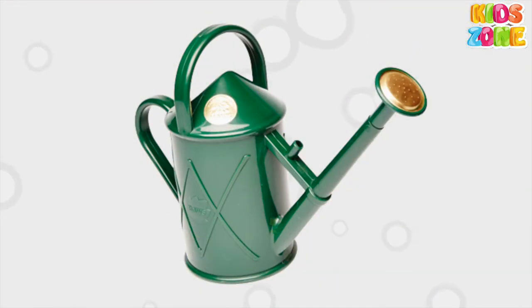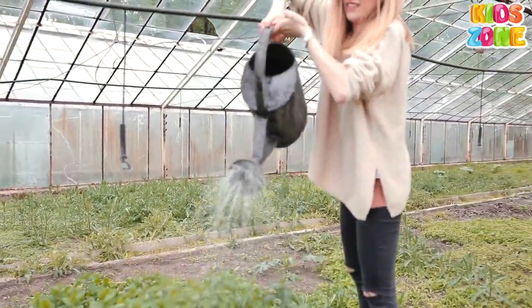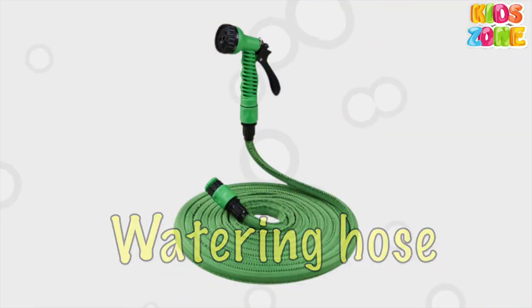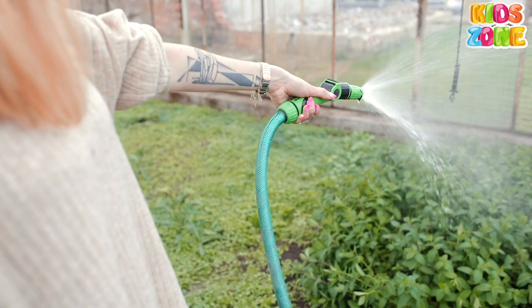Watering Can. A watering can is a container with a long spout which is used to water plants. Watering Hose. Garden hoses are used for transporting water over short or long distances.